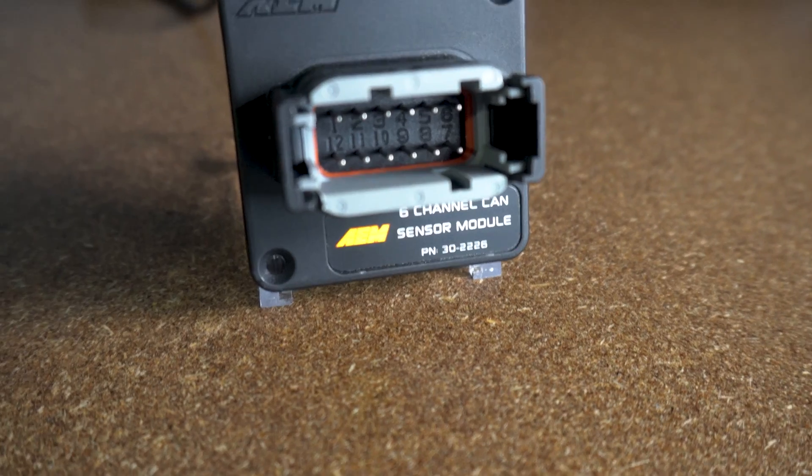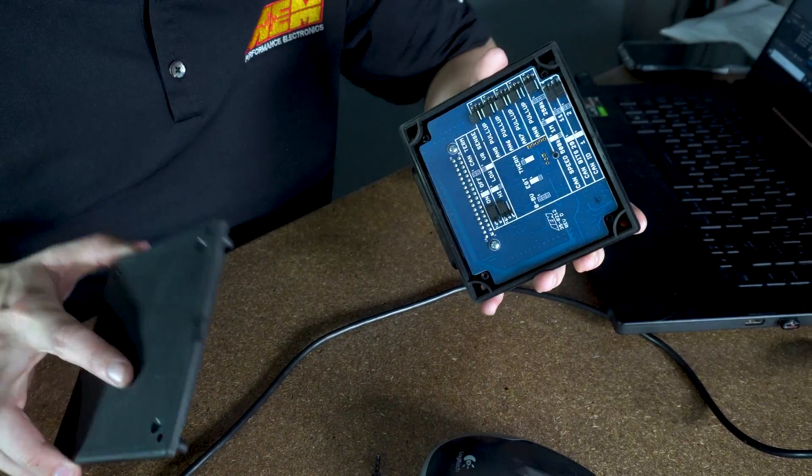What's going on guys? I'm Hunter with AEM Electronics, and today we're going to go over CAN sensor module setup as well as some troubleshooting steps. So let's get right to it.